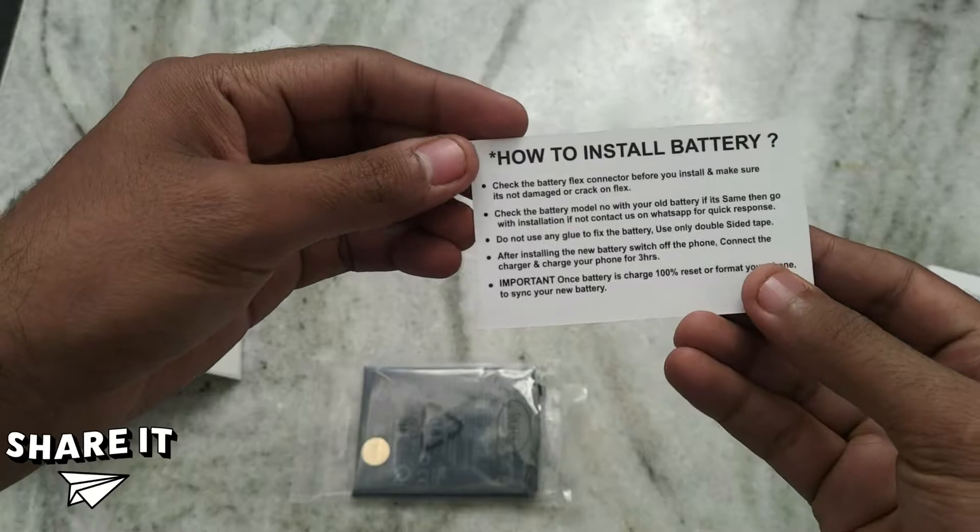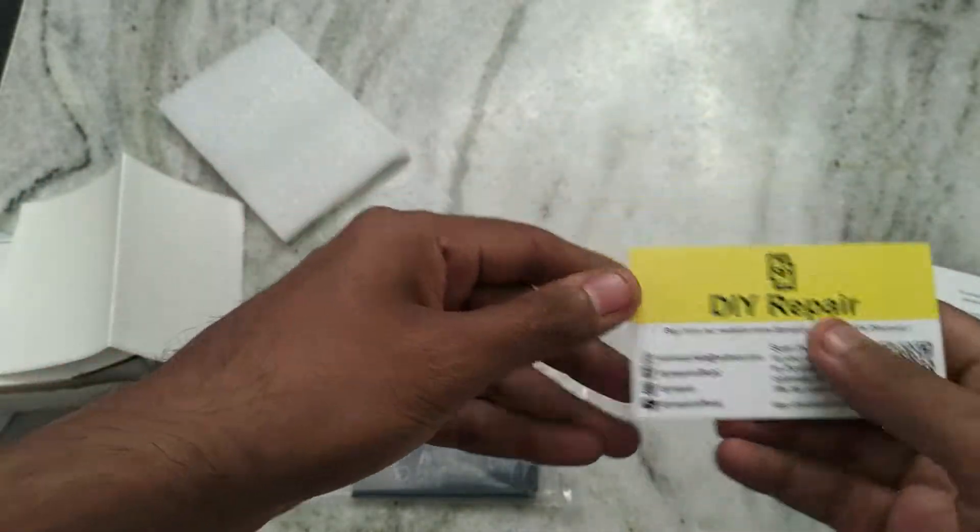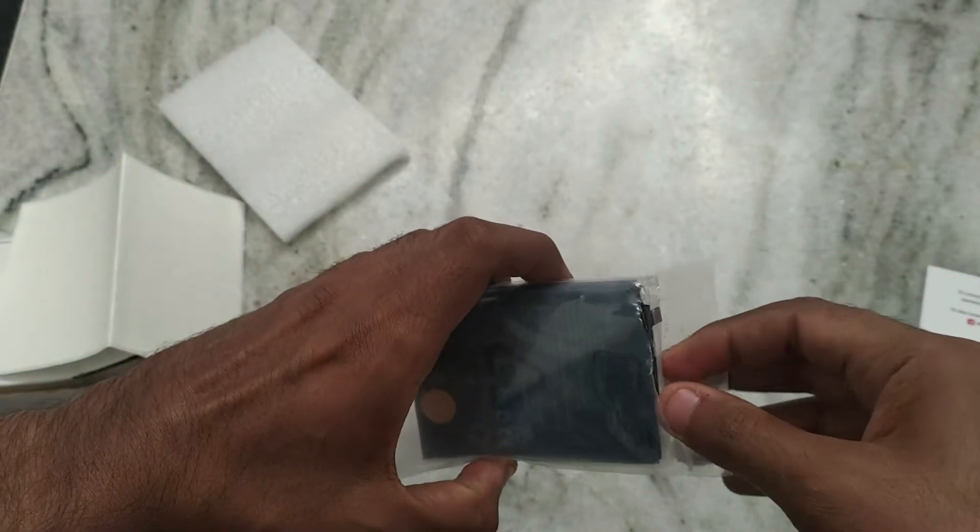There are instructions to install the battery, but I recommend going to a trusted shop to get it installed. Don't attempt to install the battery yourself. Now let's look at the battery.